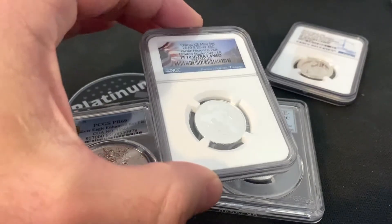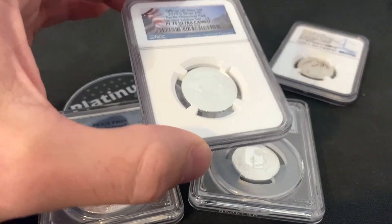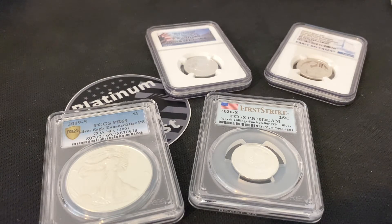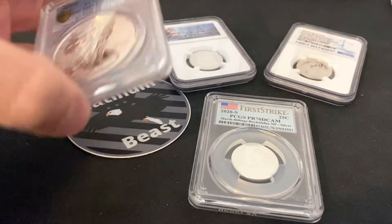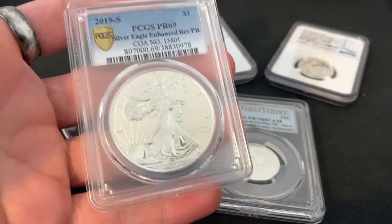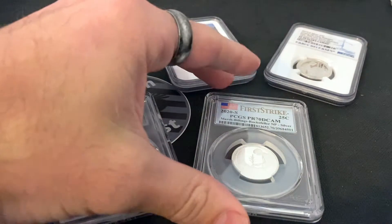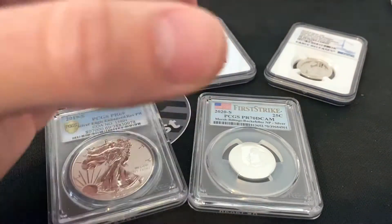If you have a new coin that you want in a perfect grade, rather than buying it, getting the grading membership, sending it off, and risking getting something lower than a 70 — wait until the hype dies down a bit and pick it up for close to what it would cost you to buy the coin, have it graded, and add all the bells and whistles. Because then you guarantee yourself a 70. Hold on to it long enough, and it might be worth something even more. These coins, when they come out, get hyped up, then they die down, and then they become very rare. That is my strategy for graded coins going forward.